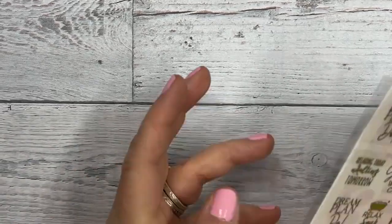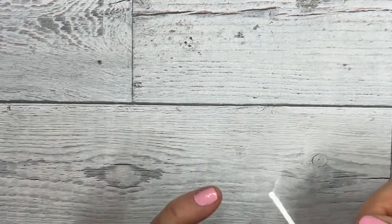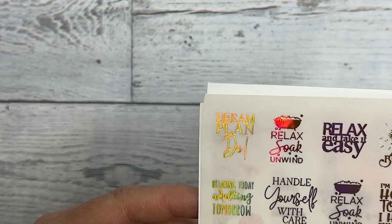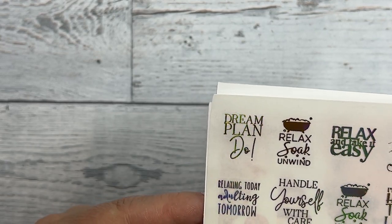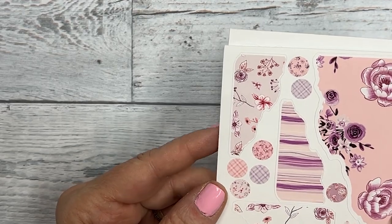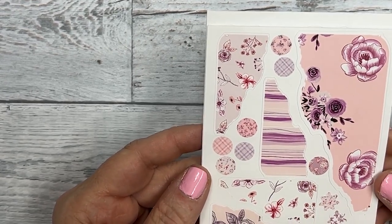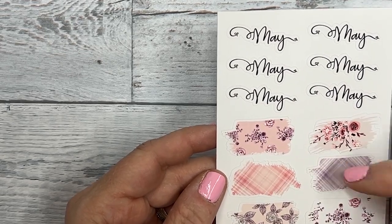These are the bonus stickers for the month, or bonus slash journaling stickers. The first one is gold hollow on clear sticker paper and it says: 'dream, plan, do, relax, soak, and unwind, relax and take it easy, just breathe, handle yourself with care, relaxing today, adulting tomorrow, I'm staying home today, I have mood poisoning' - so cute! I had fun picking all these out. And then your torn pages and some dots for bullet lists and some stars, and then your month of May script with your washi backgrounds to layer it on.